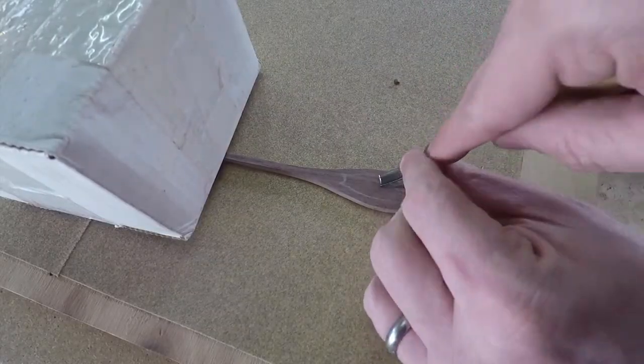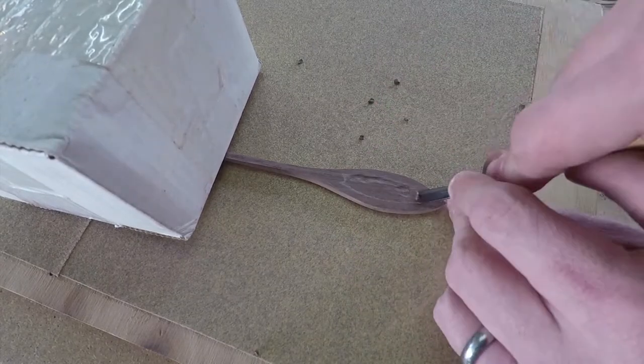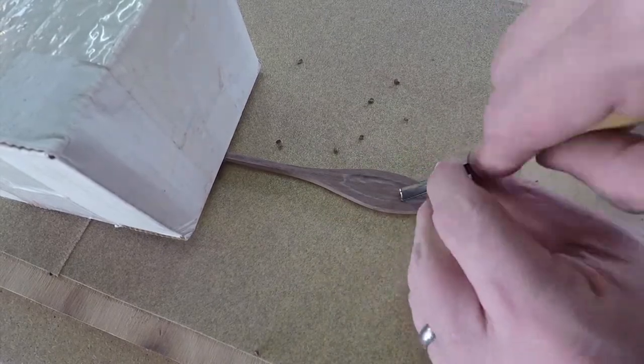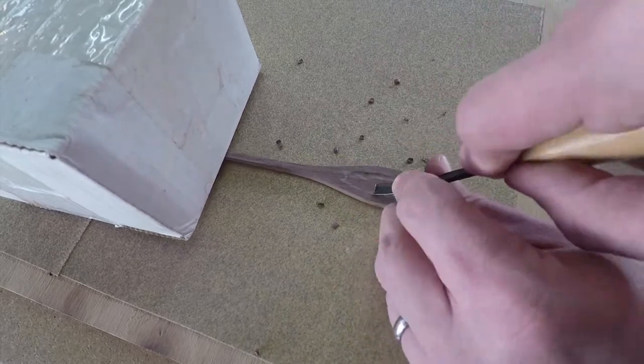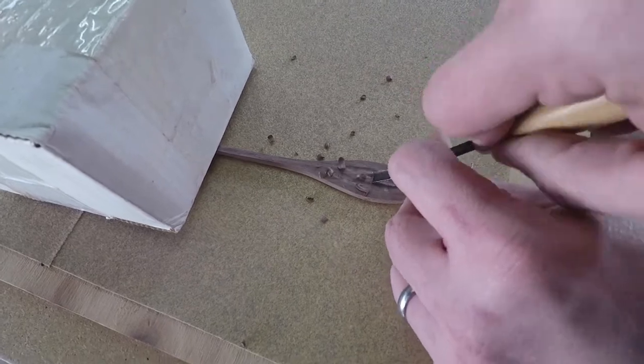I've never really used gouges before — I'm not very good at it, just like a whole lot of other things — but I kind of just figured it out. I worked on it and worked on it until I felt comfortable enough to simply gouge out the center.